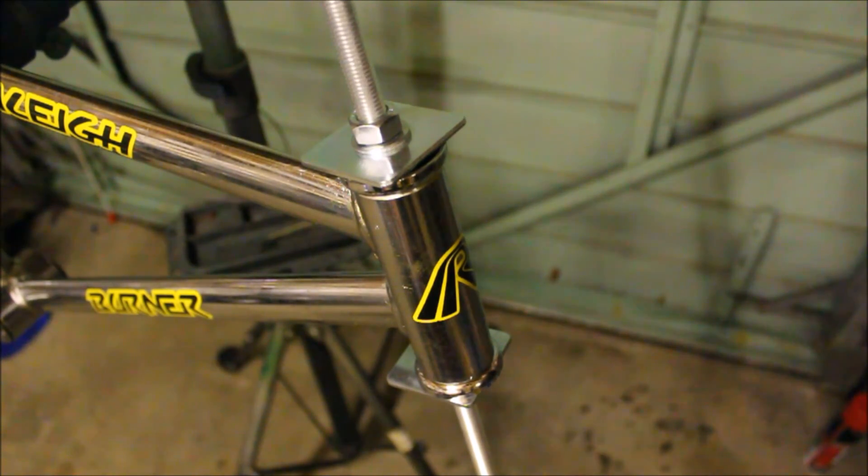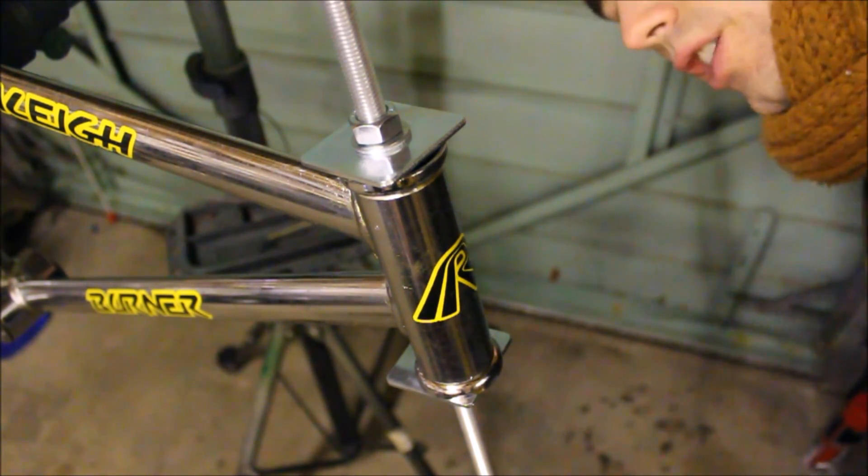And there we are. New headset cups just about installed. Don't do things too tightly, but check clearance periodically.